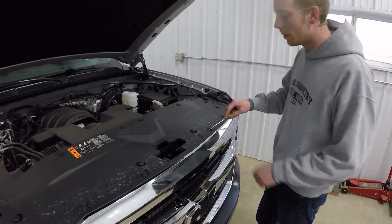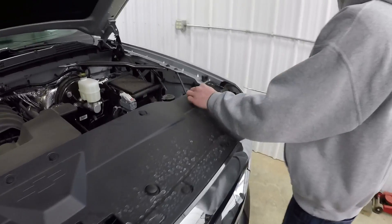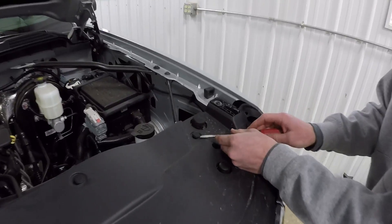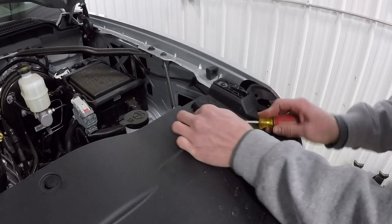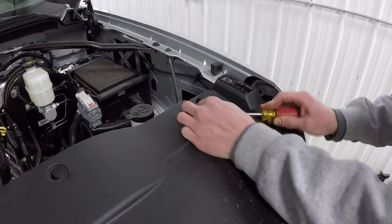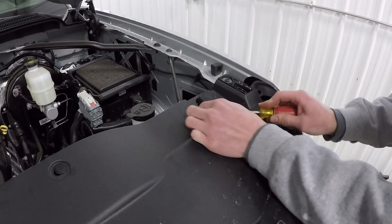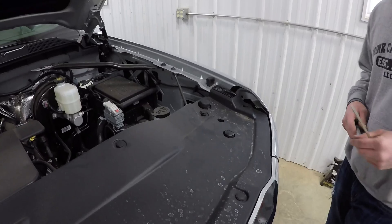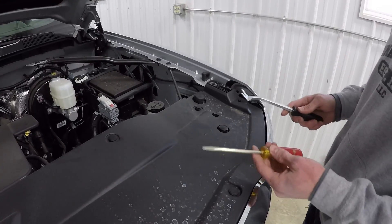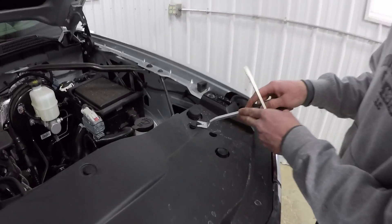First of all, you've got to undo all these push-in tabs. There's 12 of them, so they're really easy to do. They can be a little sticky sometimes, and these top things have gotten flimsier over the years. So you just start out with popping that top part out first. It can be kind of hard to get out sometimes, so if you have a tool like this it can help a little bit, but it can scratch stuff also.